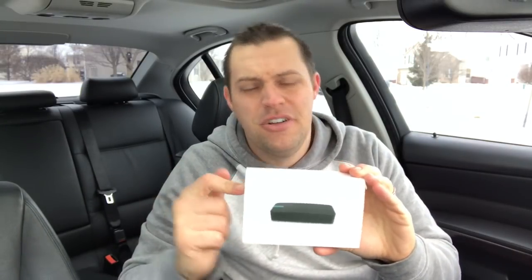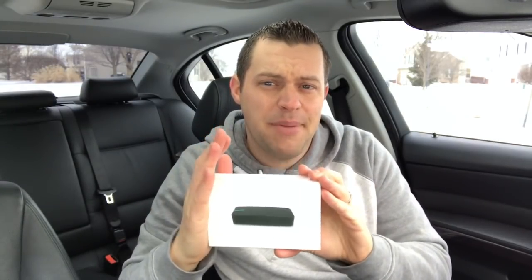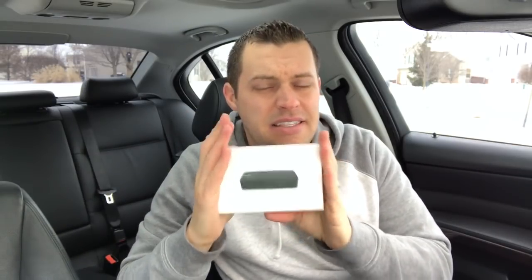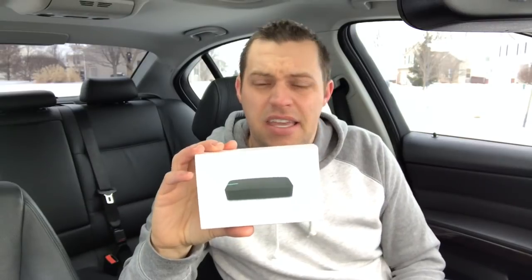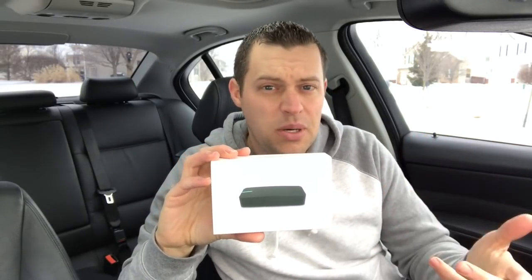All right guys, there you have it — the product review of the GPS performance meter from Draggy. You can pick it up at burgertuning.com, link in the description box below, for $149 — great value compared to the competition. You'll be able to accurately measure your 0 to 30, 0 to 60, half mile, quarter mile, 60 to 130, and whatever you customize on the app. This is going to be a game-changer for enthusiasts. The support from Draggy and Burger Tuning is great. Let me know in the comments if you have any questions about features — I'm happy to help. Thanks for stopping in, enjoy it!